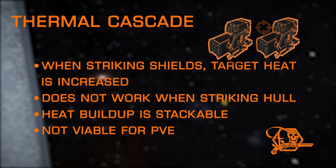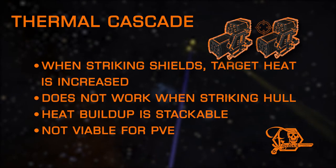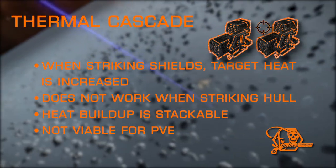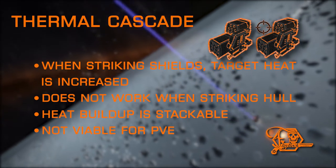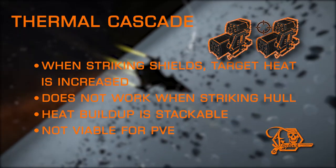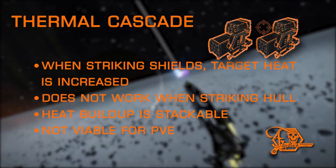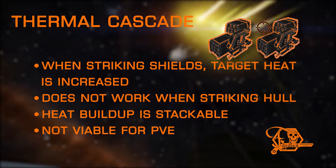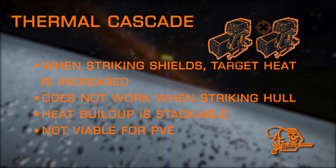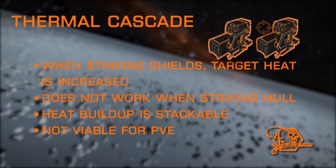Thermal Cascade is quite similar to Thermal Shock, which was covered in Episode 2. It's one of the more unique effects — when striking the shields of the target, it increases their heat level. Thermal Cascade does stack, however. The effectiveness relies heavily on the target's heat efficiency and their loadout, not just your own. Even with multiple Thermal Cascade hardpoints, it can be difficult to force a target to overheat, especially before their shields go down. But if the target is already generating high heat by using hardpoints such as railguns or plasma accelerators, it's much more likely to cause heat damage over time. This experimental does not cause problems for NPCs, so it is more suited towards PvP combat. Thermal Cascade is only available on seeker and dumbfire missiles.